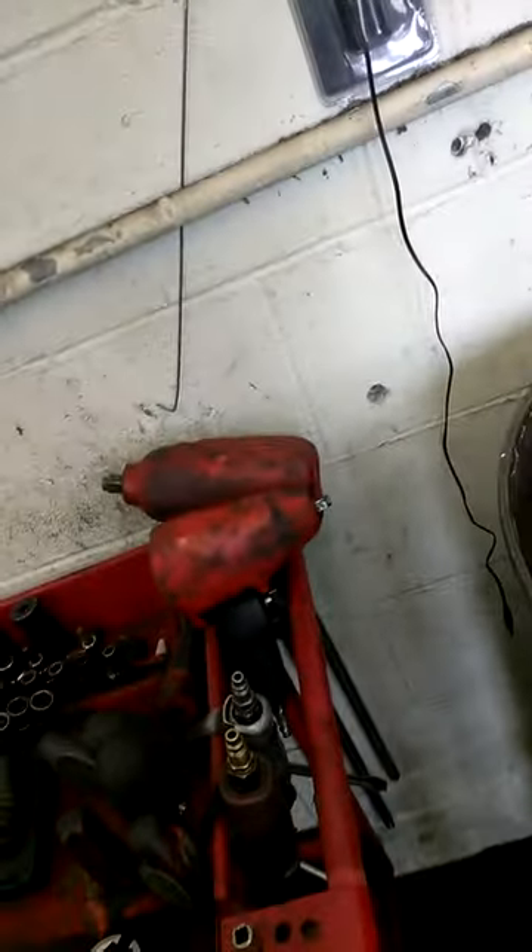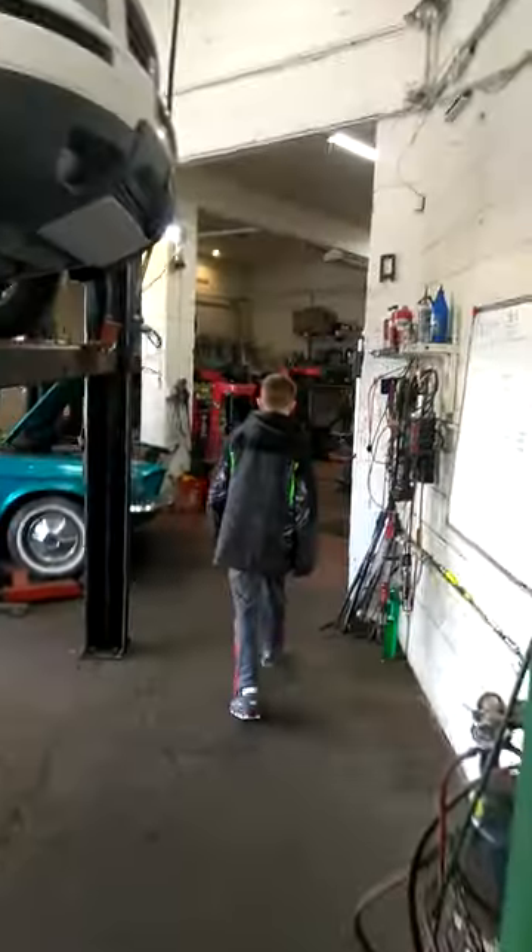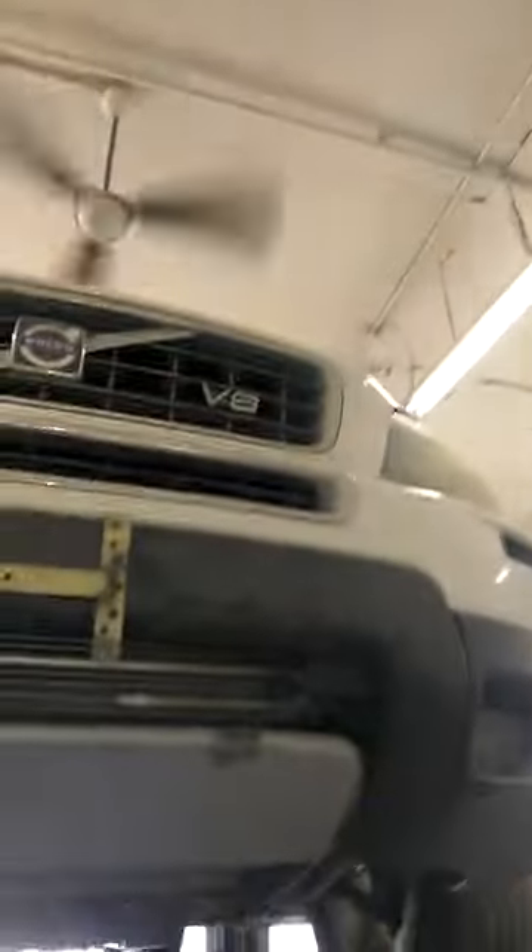Hey guys, it's Anthony from Meineke Cinnaminson. We got a 2007 Volvo XC90 in for exhaust repair. We got AWN Entertainment, we got Jared Crankshaw in the house. Here's your Volvo.